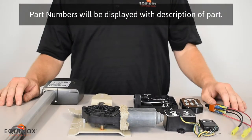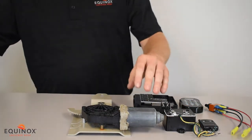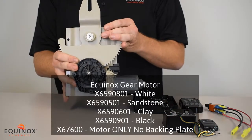With our motors we have two options: our standard gear motor or linear smart motor. The standard gear motor includes a backing plate so you can mount it inside the frame.